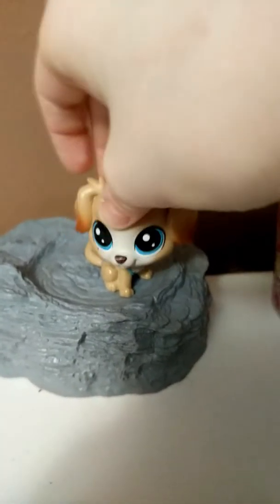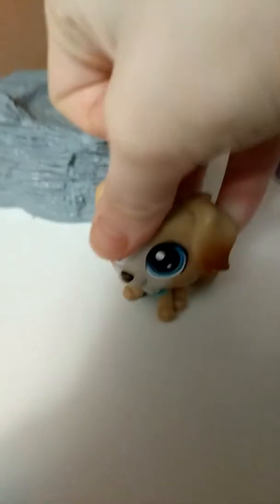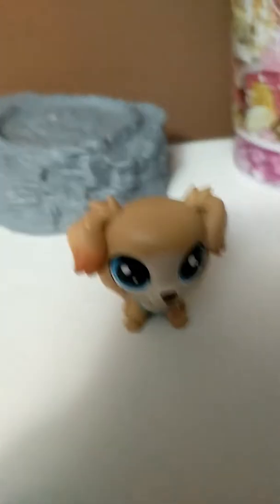Hello, this is Des, and I am from Des and Dad. Today, we are going to be doing an unboxing video. Yes! It's been forever, but today is kind of a surprise.